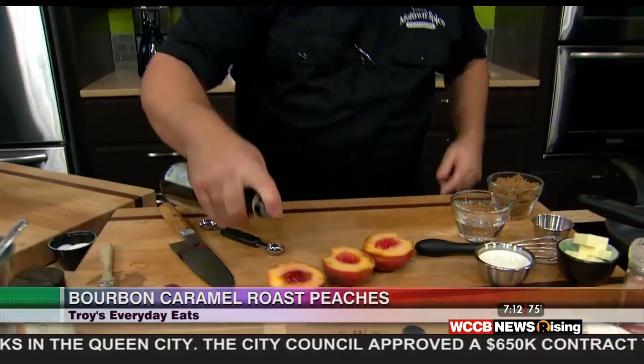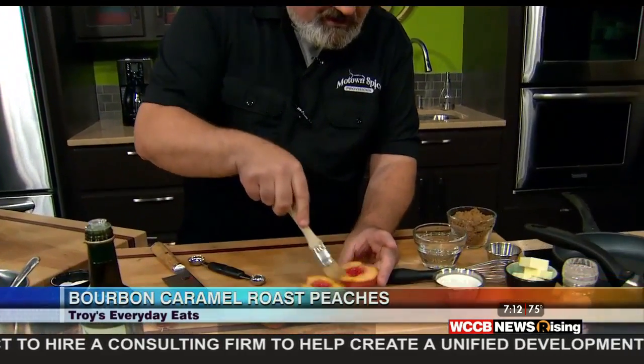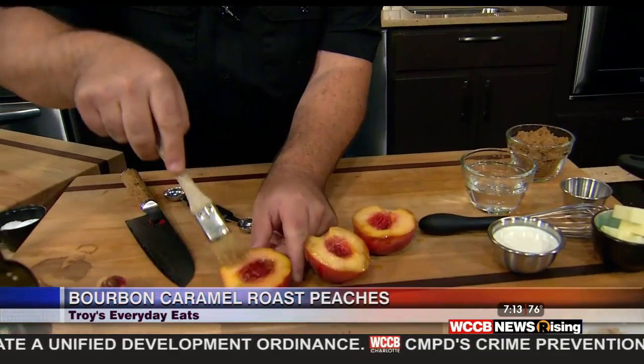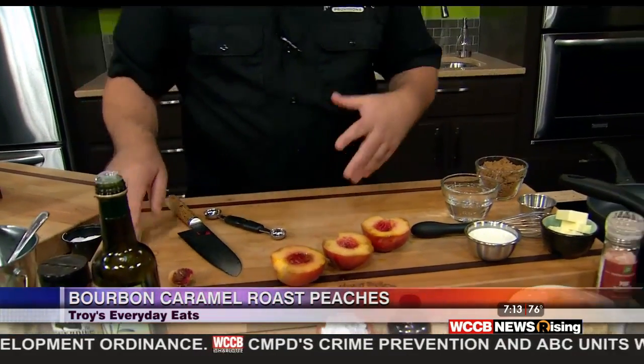I've got a pan going at about medium-high heat. We're just going to drizzle these with a little bit of oil so they don't stick to the pan. We're going to put these cut side down to start caramelizing, and then we're going to finish them in the oven. You probably could do this all in the pan, but I kind of like that convection heat of the oven to where it surrounds it and gets it all nice and soft.